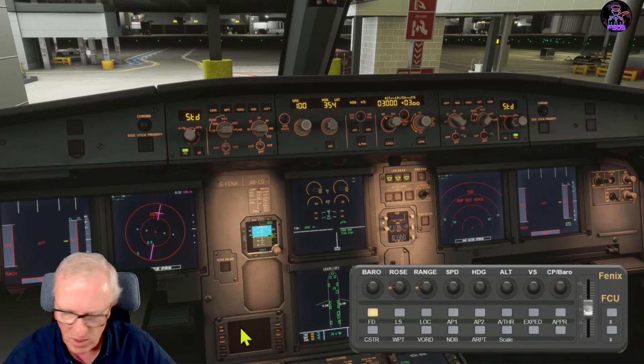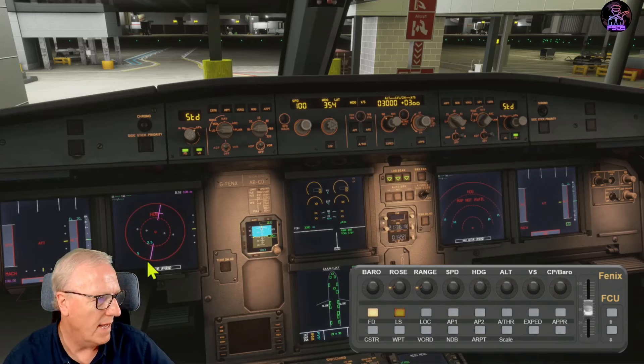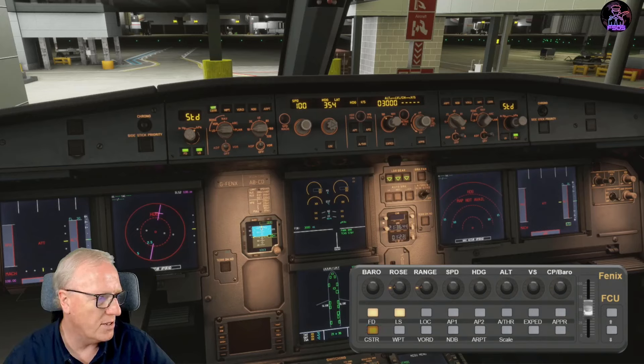Below that in the first row of LEDs we have the flight director, LS, localizer, autopilot one, autopilot two, auto throttle on and off - these will light up - expedite, and approach. All of those light up when you're in flight. For the EFIS control we have constraints, waypoints, VORs, NDB, and airports - the corresponding LEDs light up. That covers all your controls on layer one.